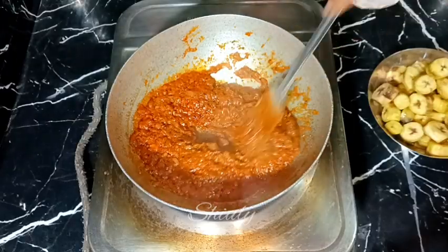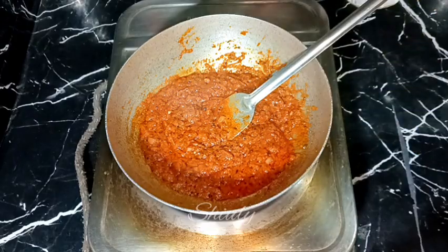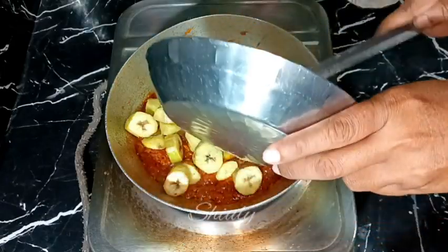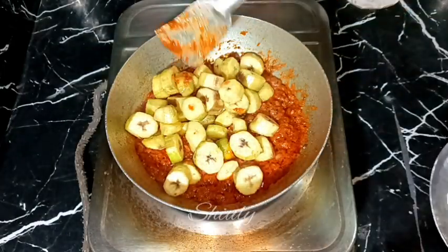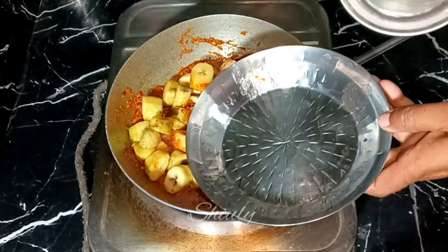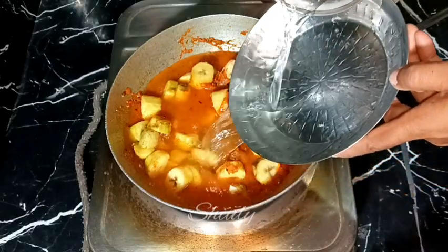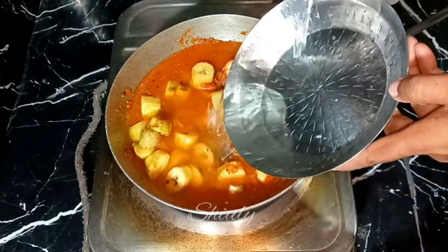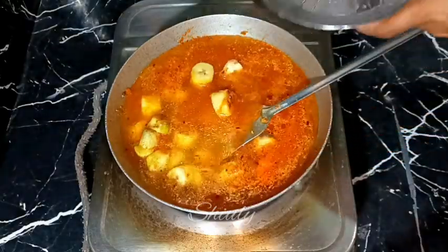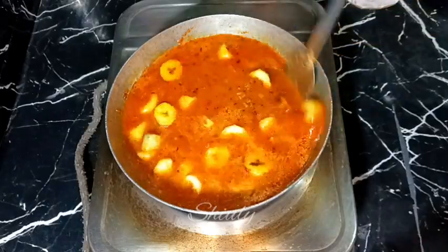In between, uncover the pan and stir it nicely to avoid burning from the bottom. After about 5 to 6 minutes, the water is dried up and oil is released from the spices mixture. Now I am adding the bananas that we fried previously. Mixing a little and then adding some water for gravy — add the water quantity according to your choice, however thick or thin you want your gravy. I am going to mix the curry well and cover the pan on medium heat until the veggies are cooked 100%.